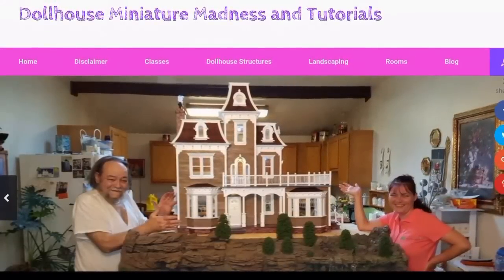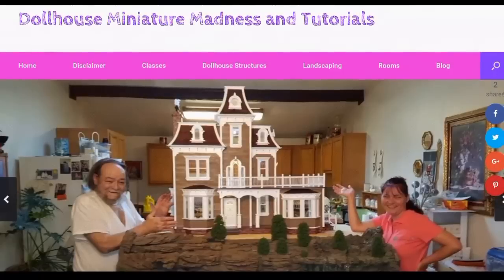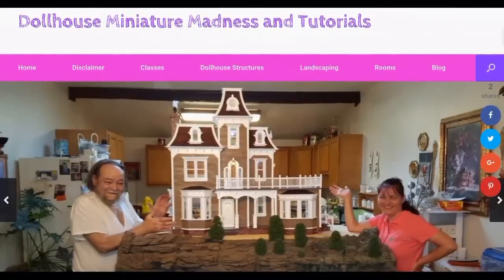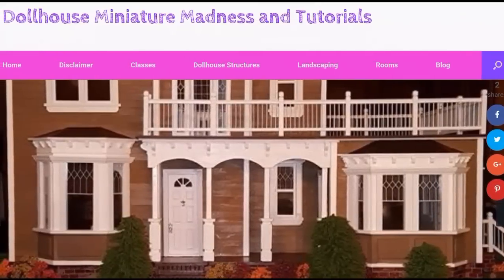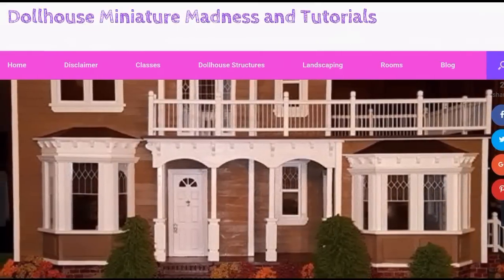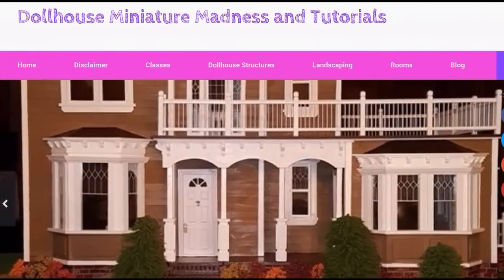Thanks for watching! Don't forget to follow DollhouseMiniatureMadnessandTutorials.com, check us out on Facebook under Dollhouse Miniature Madness and Tutorials, and on YouTube — like and subscribe because we post videos all the time. Leave a comment, question, or suggestion because we love hearing from you. If you like Pinterest, we have tons of pins under Laurie Holden-Heisler. Thanks a lot, have a great day!